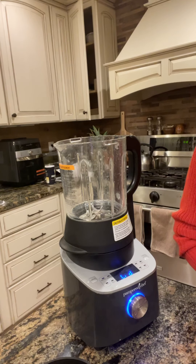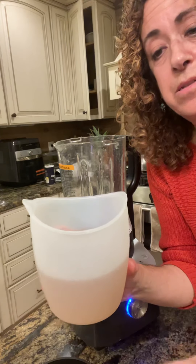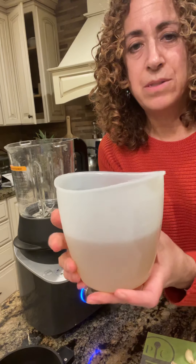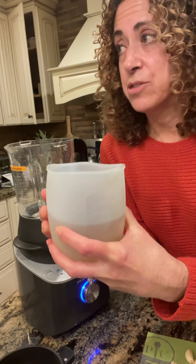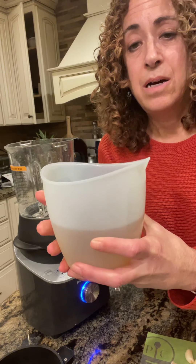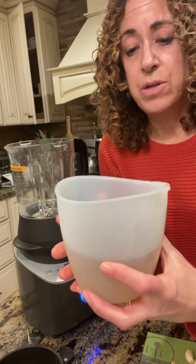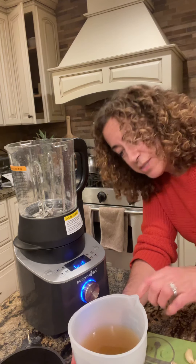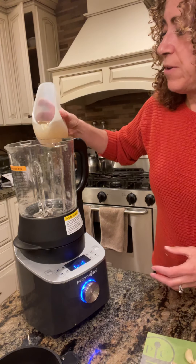First is the vegetable broth, and I'm using our flexible measuring cup. What I love about this set of three is that it bends, so if you want to pour stuff into your stand mixer in a tight spot, it's great for that. They come with lids so you can store in them, and the measurement markers are on the inside so when you're pouring in your ingredient you don't have to crouch down to read the outside. So I'm going to pour in my vegetable broth.